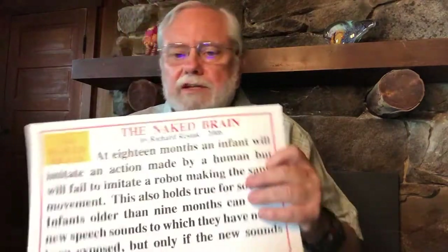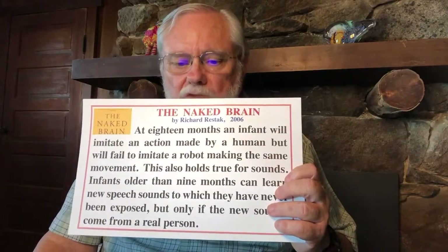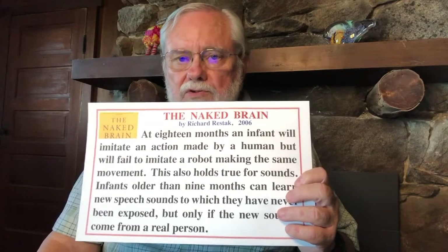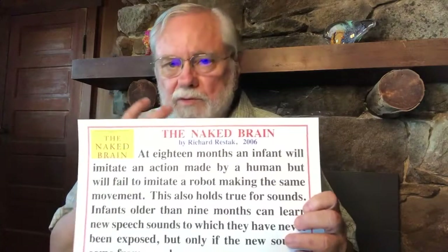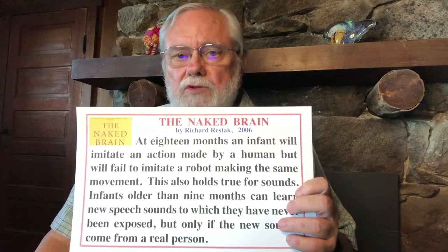He also tells us in The Naked Brain that at 18 months, an infant will imitate an action made by a human but fail to imitate an action made by a robot. This holds true for sounds — infants older than nine months can learn new speech sounds only if those sounds come from a real person. So children learn best looking into human faces and copying people, and the technologies that have been created are not very helpful when learning language. Children need to learn from an adult so they can watch the adult's mouth and see how they form sounds.